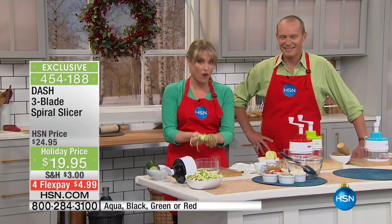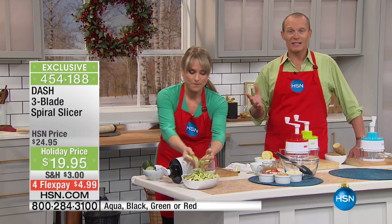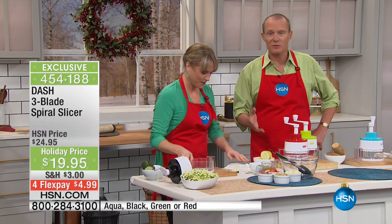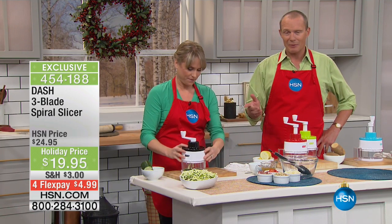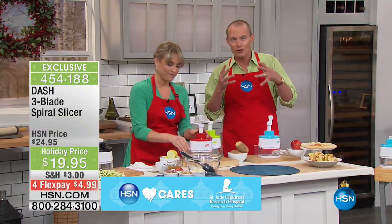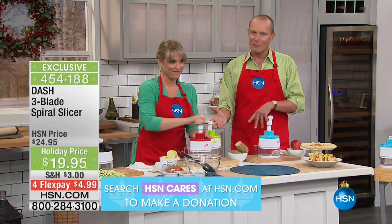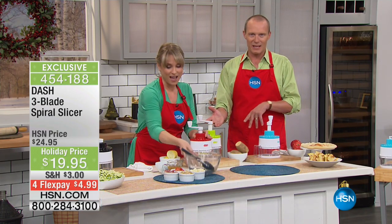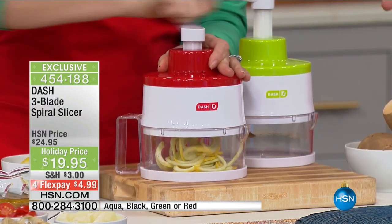I've used a lot of spiral slicers and this is by far the easiest to use. It's Dash — they bring us many great products here at HSN. Going into 2017, maybe 2016 was the year you're going to make a big turnaround in your nutrition, in the fruit and veg you're supposed to be eating. This is an easy way to make that happen — less than twenty dollars, flex pay less than five dollars.